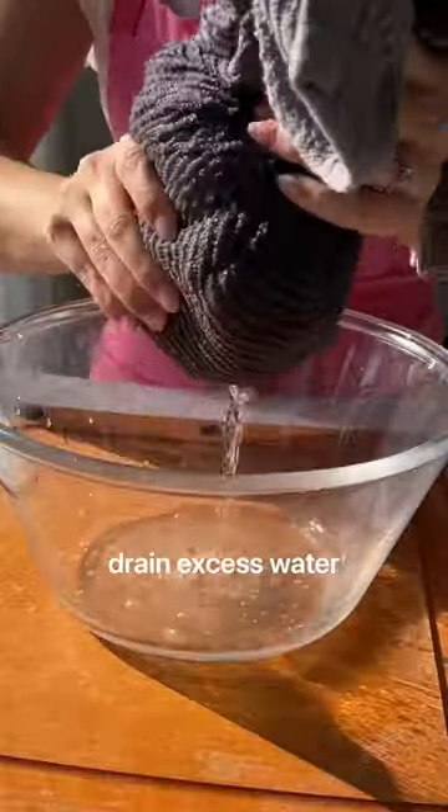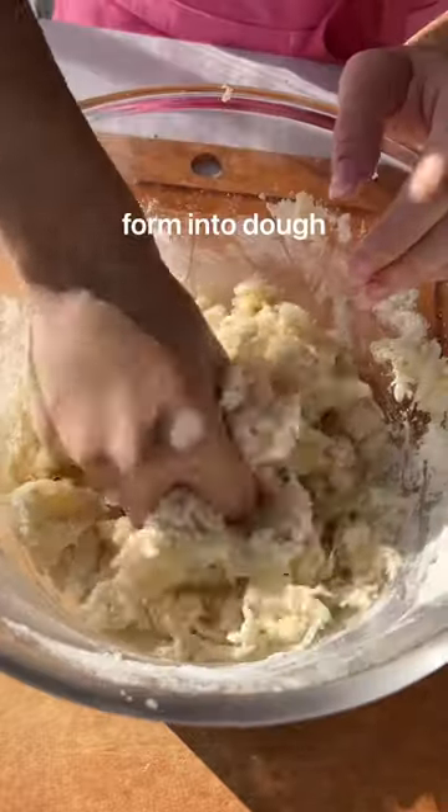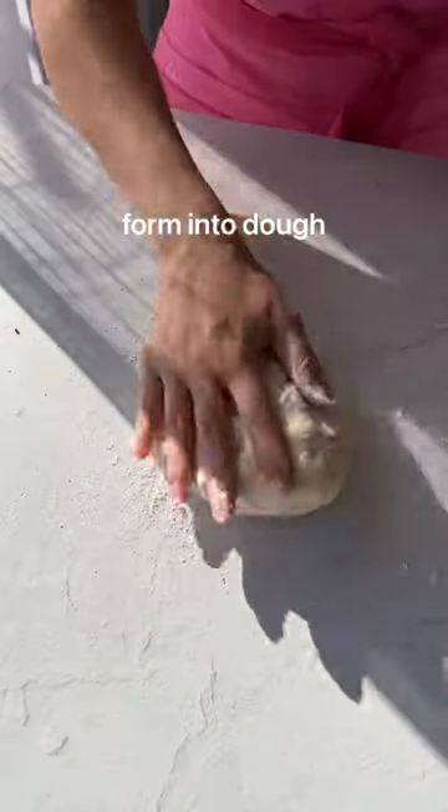You just boil the cauliflower until soft, drain out excess water, and then mash or blend. Add flour and seasonings of your choice and prepare just how you would regular gnocchi.